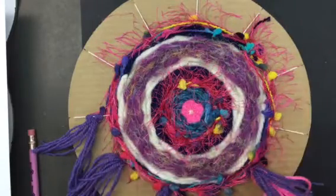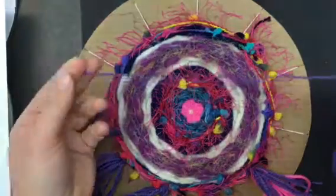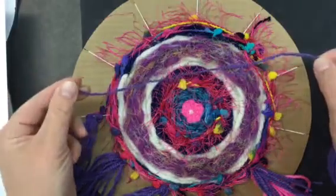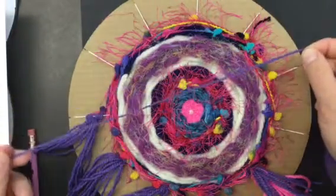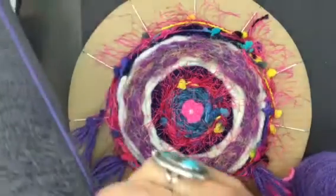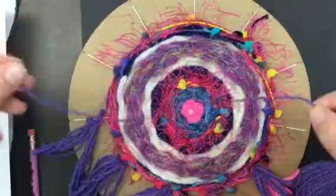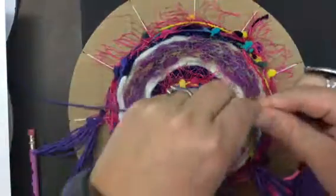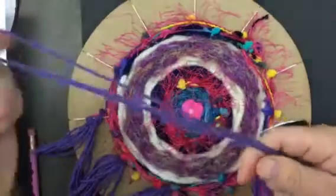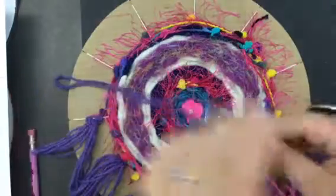I'm going to show you how to make one of these right now. I'm going to measure about from my hand to my elbow — that's how I measure something to be the same size when I'm going to do a bunch of yarn or string. I'll wind it and repeat that a few times.